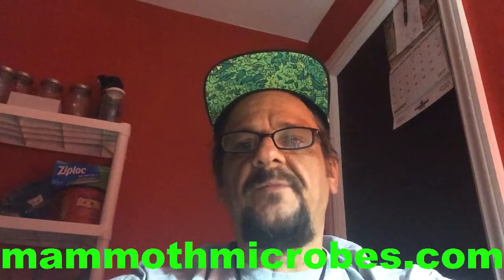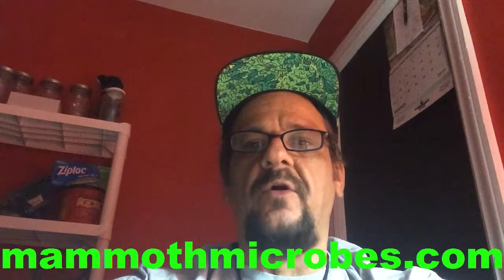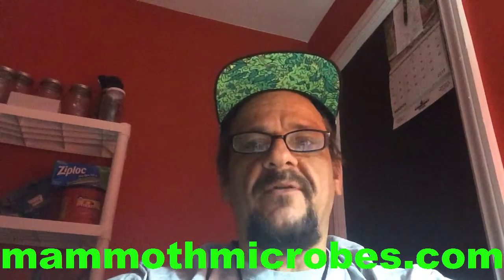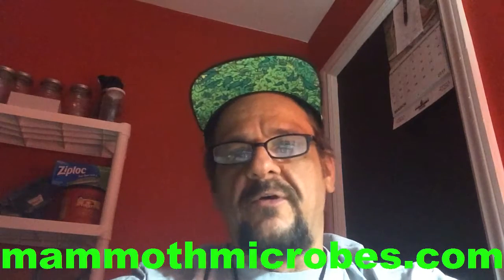Howdy growers. There's been a lot of talk lately when we've seen you at conventions and at grow stores about Mammoth P in conjunction with living soils such as our Great Lakes water only. So I wanted to post this PSA. I did a little homework and went to the mammothmicrobes.com website and found they have an actual paragraph about Mammoth P being used with living soils, explaining that you should use it sparingly until you're more familiar with the product.